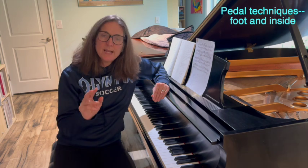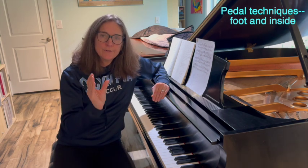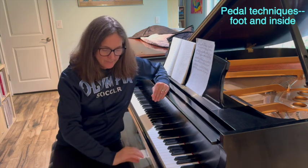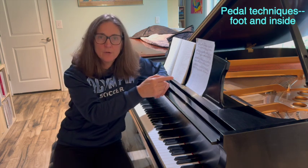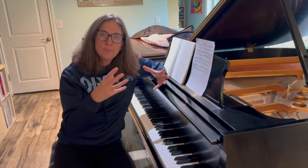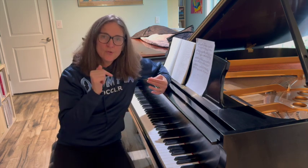We're going to take a look at measures 17 and 18 and the pedaling I offered you in the initial tutorial. I'm going to do a side view of my foot on the floor and then also a view inside the piano, so you can see what's going on with the pedal and hopefully that will help you improve your pedaling technique. So we'll do the foot first — let's go to the foot.